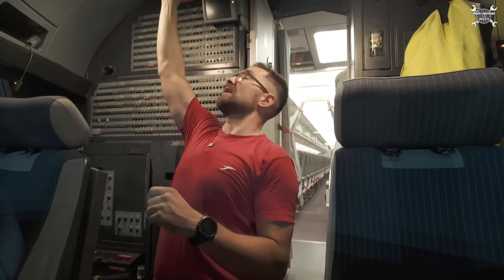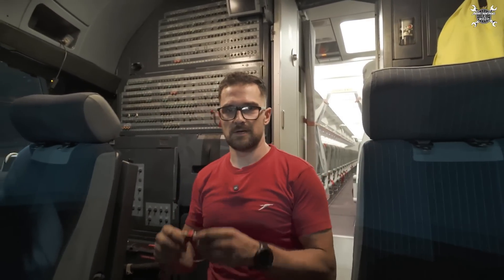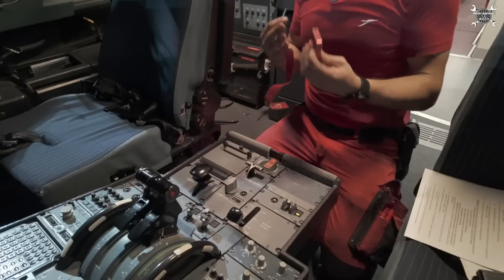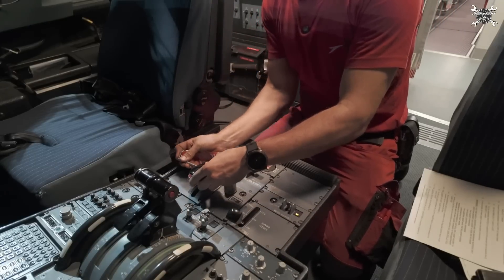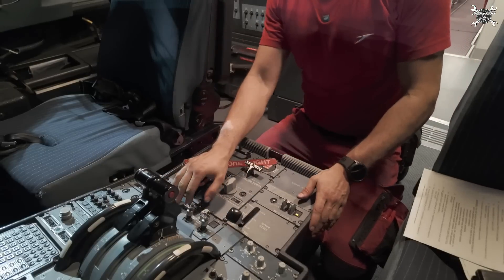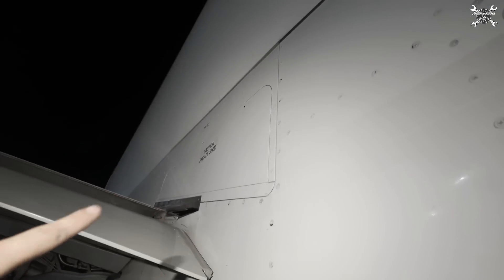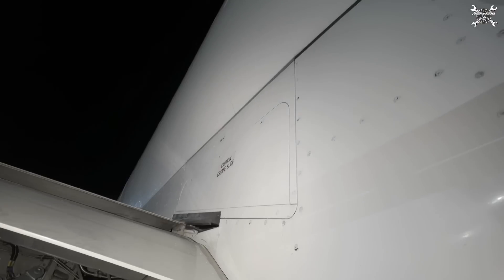We can switch off the hydraulic, and now we need to secure the flap lever against movement. For that we're going to use this tool — we just put it over the lever and insert a pin, so now you cannot lift the lever. I will of course apply a sticker to warn not to move the lever, and of course not to move the flaps. As you can see, the flaps are out and now we can reach each and every screw over there.